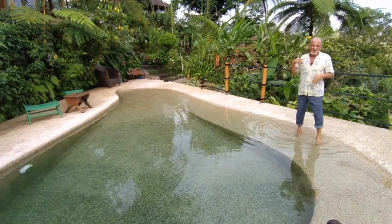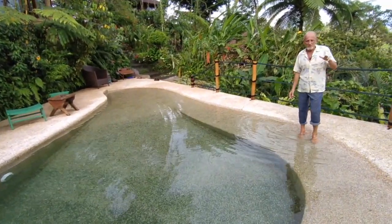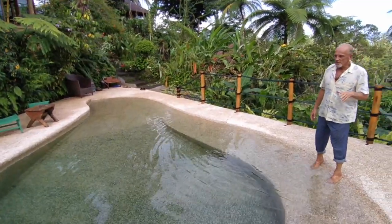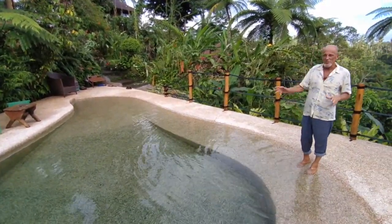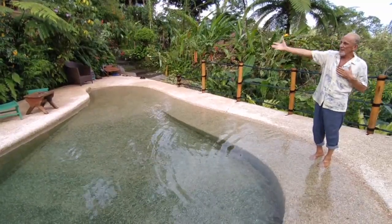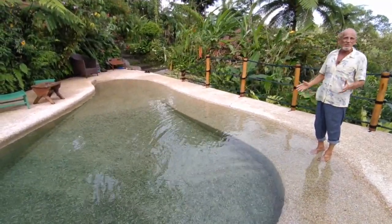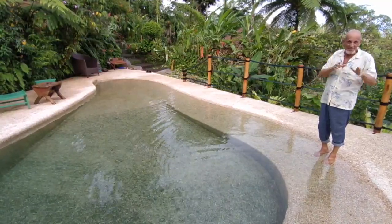We had wanted a pool for the Eco Lodge for years, but we were really worried about putting in a chlorine pool. We didn't like it, and we were kind of nervous about doing a natural pool because there's not much information out there about how to do it. Obviously, it's right here in front of our restaurant, so we couldn't afford to put something in that was going to be green and nasty, so it had to work.